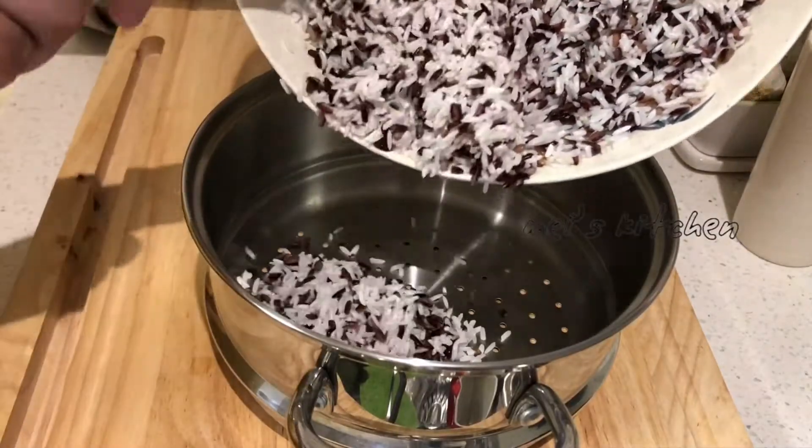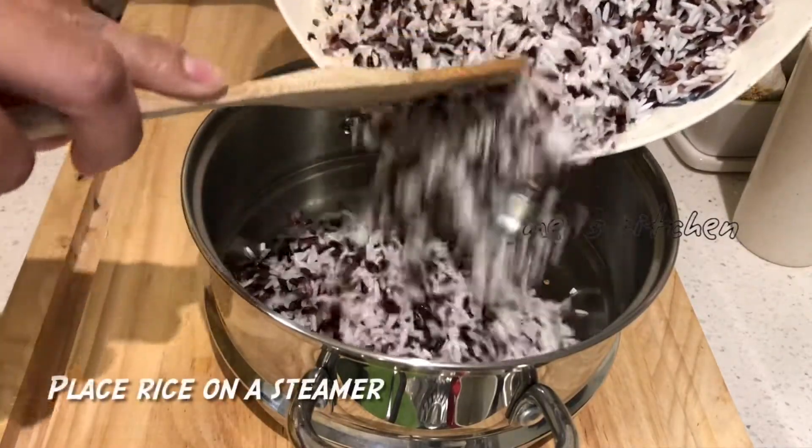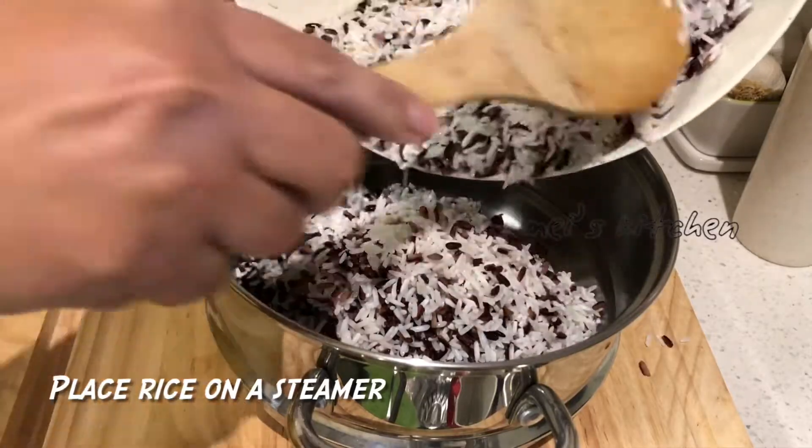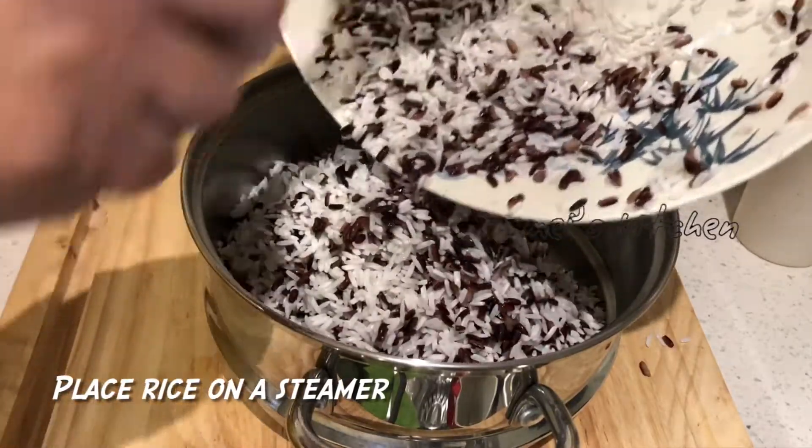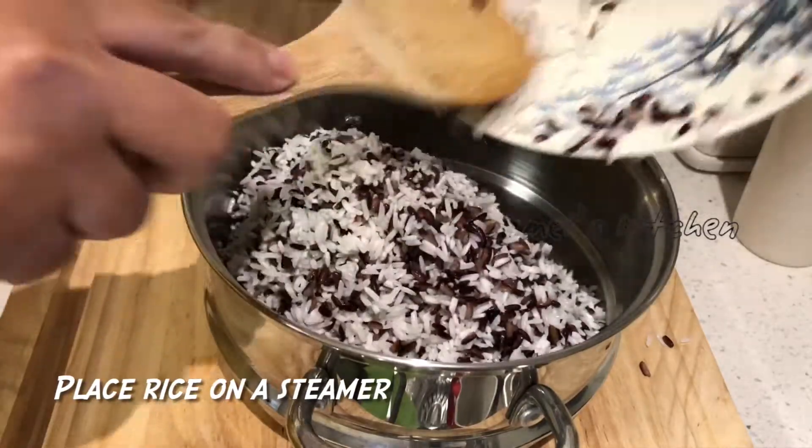This is the sauce. We have to put it in a cup of water. The sauce is hot.